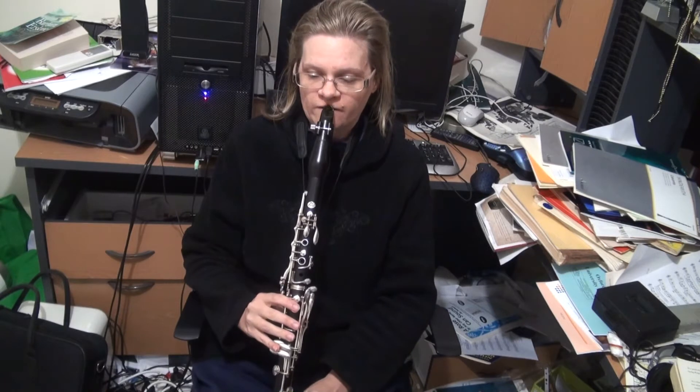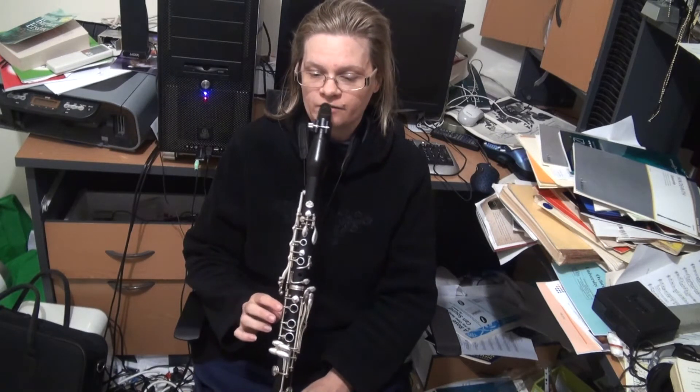The first note to start with is quite obvious. It's what we call the open G. This G on the treble clef is on the second line from the bottom. We call it an open G because there are no fingers down — it's the only note of the instrument where you don't put a single finger down.